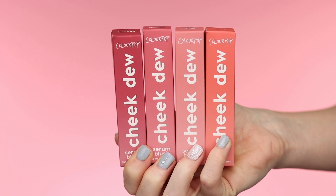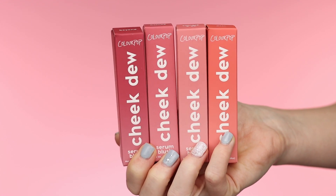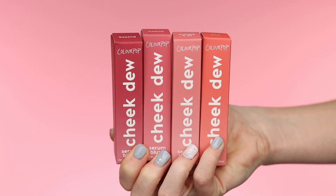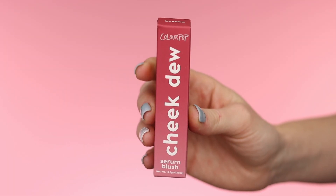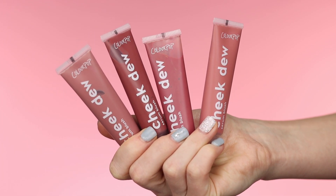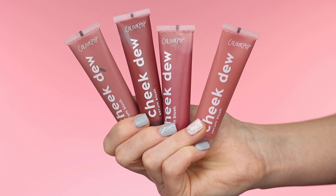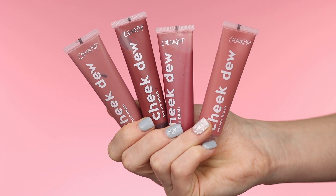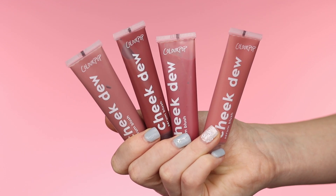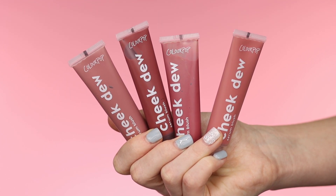Here are the brand new ColourPop Cheek Dew Serum Blushes. They sent over four different shades, though there are actually ten shades coming out. Here is a close-up of the packaging — I love the ombre packaging, it looks very nice. The blush comes packaged in a little squeezy tube. It says this innovative and unique serum blush is a pillowy soft formula that combines skin-loving ingredients with a dewy rush of color. There are ten shades in nudes, peaches, corals, and cool and warm pinks.